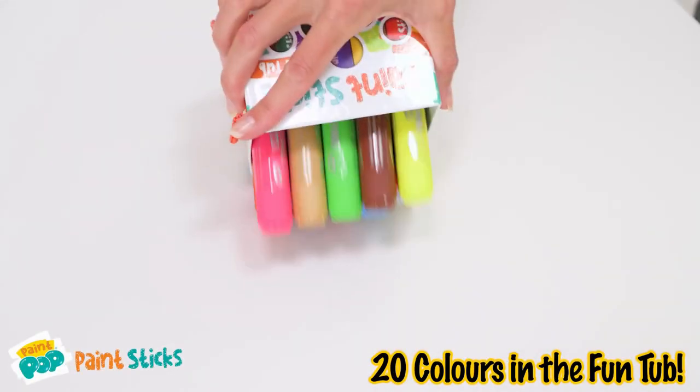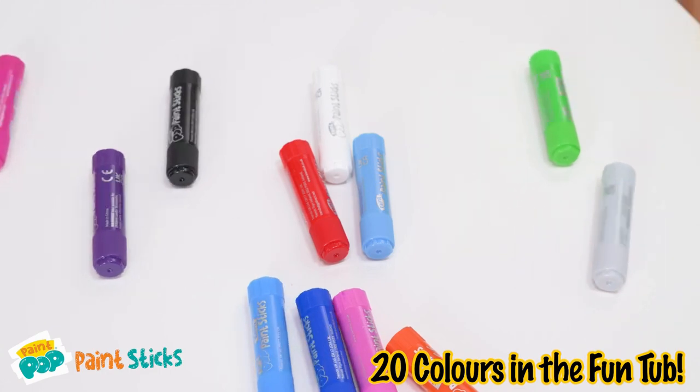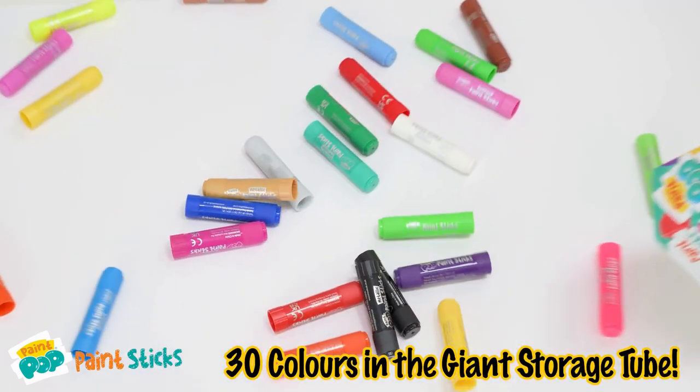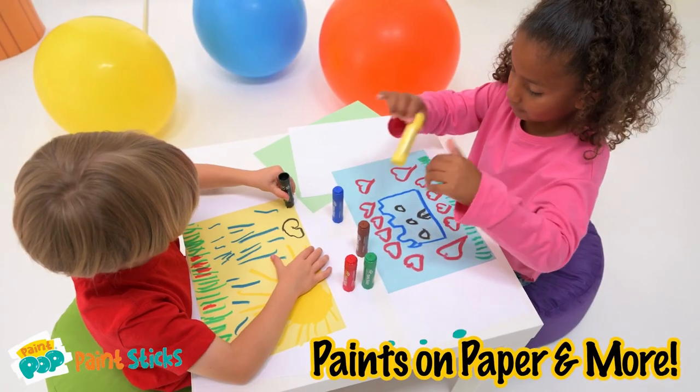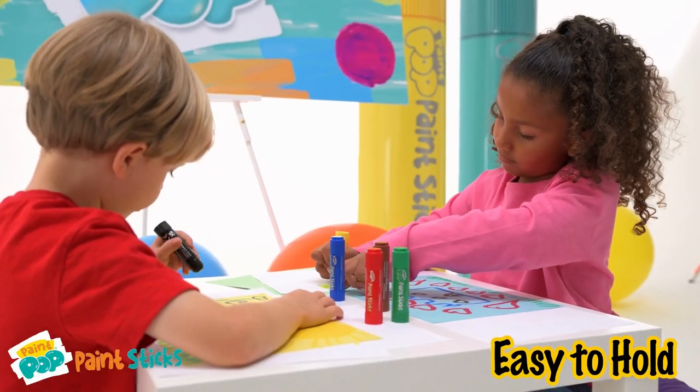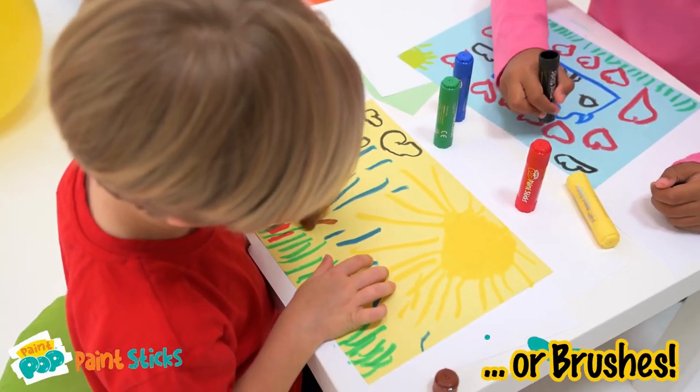Paint Pop Paint Sticks. Great storage packs make it easy to get creative anywhere. Twist and paint with no mess. Easy to hold sticks mean no pots of dirty water or brushes.